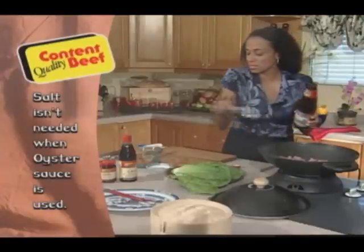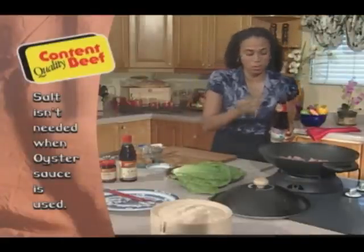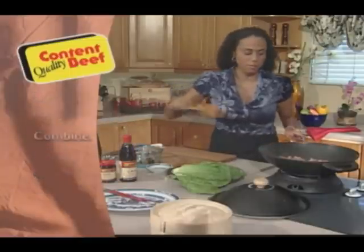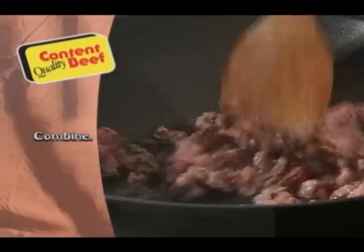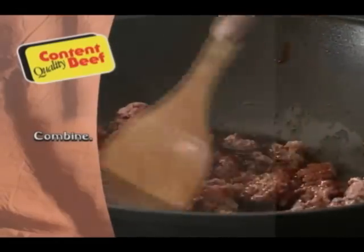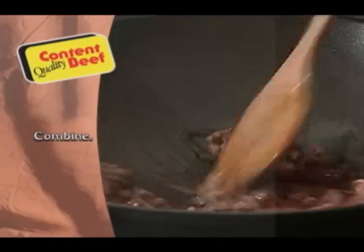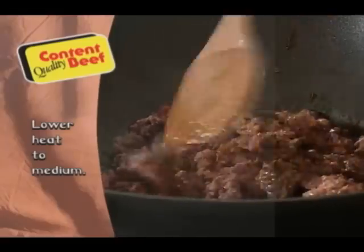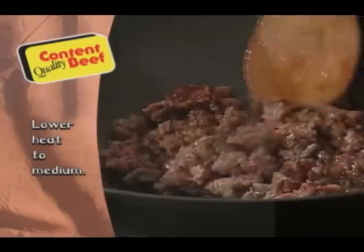You need to be careful because these sauces tend to have a lot of sodium. That's why I didn't season my beef before — this is going to give it great flavor, a nice oyster flavor. I'm going to turn this down and let it stir fry, and then I'm going to cut up some vegetables to go into our dish.